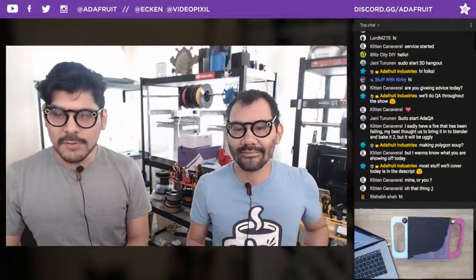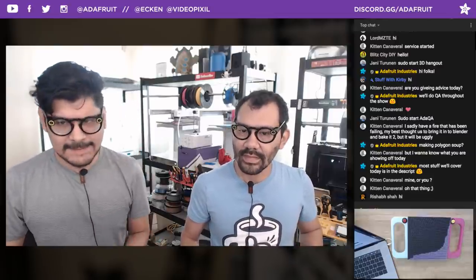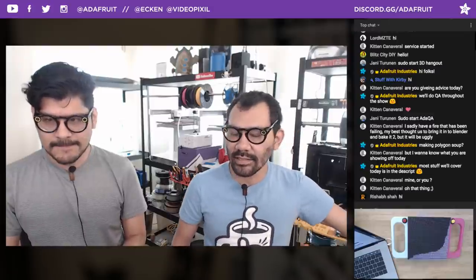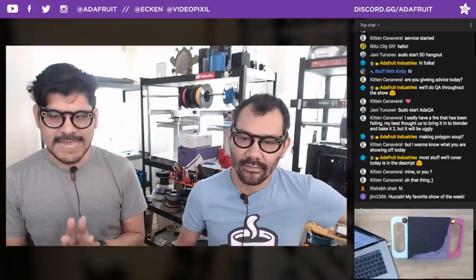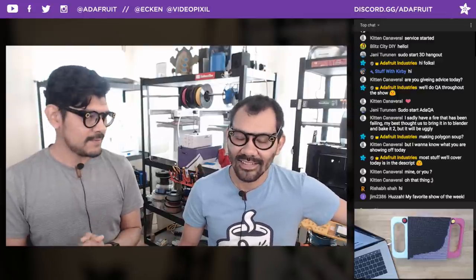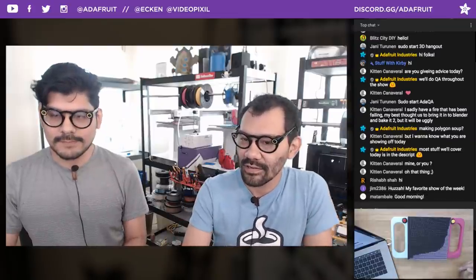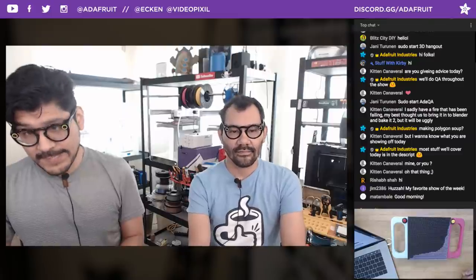Hey, what's up everybody? Welcome back to another 3D Hangout, episode 179, Pixel Dust. Today we're going to be looking at a giant LED sand toy, some assistive tech including a dice roller, and wirelessly charging phones in your car. All this and more on 3D Hangouts.